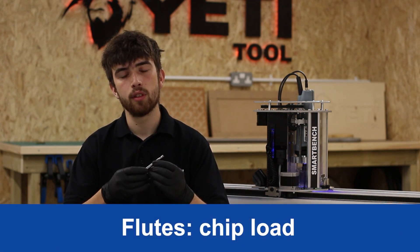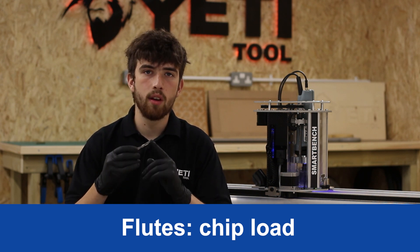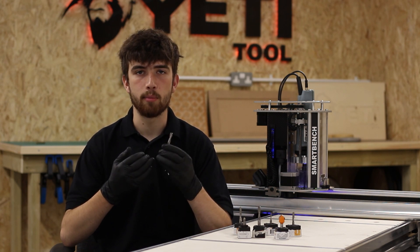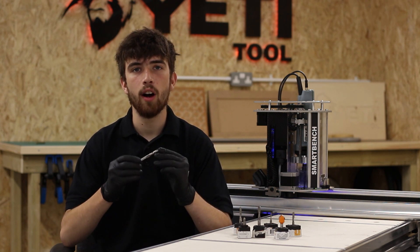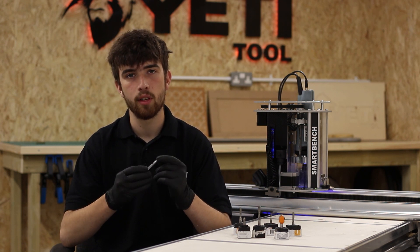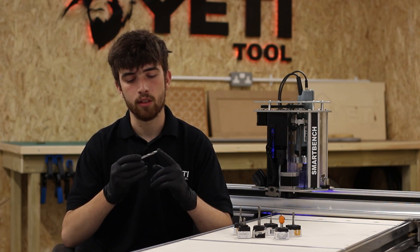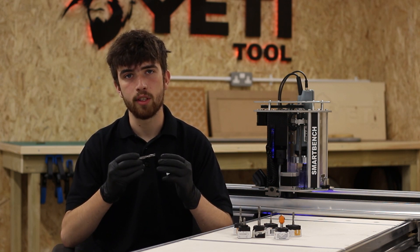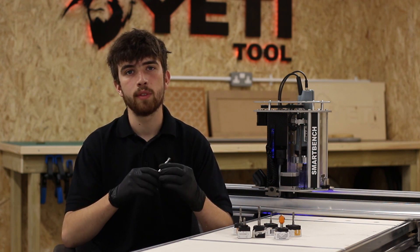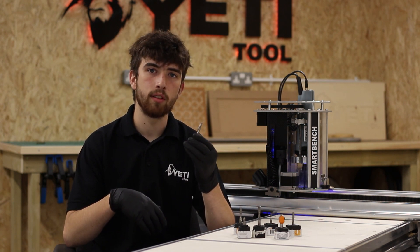When choosing the number of flutes, chip load is another important factor to take into account. Chip load is the amount of material that each cutting edge will take off as it moves through the job. For harder materials you want to use a cutter with a higher number of flutes to decrease your chip load and improve surface finish. You might also want to choose a cutter with more flutes and a lower chip load if it's a material that's prone to stringing such as plywood. For softer materials you can get away with less flutes and a higher chip load for quicker cutting.